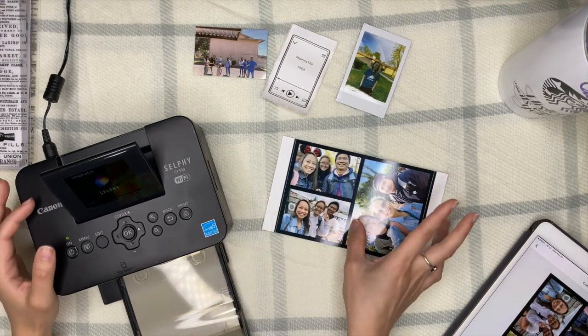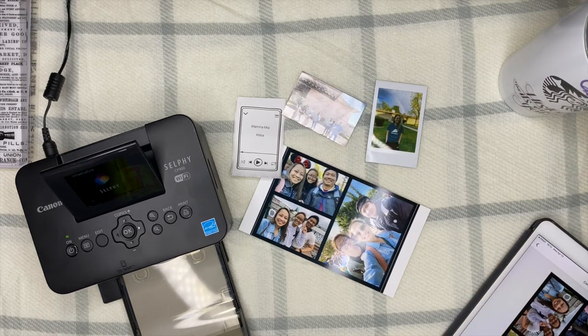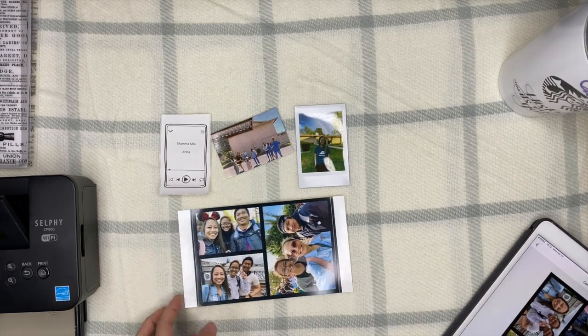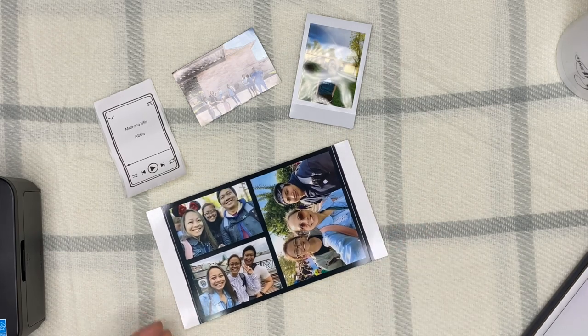Overall, these four printers are exactly what I need for memory keeping. Each has its own purpose and strengths. I'll also print with my regular printer sometimes, but these four are the best for memory keeping. Thanks so much for watching — what other printers are you using? If you have questions or other memory keeping ideas, let me know in the comments. If you liked this video, hit the thumbs up and subscribe for more content!